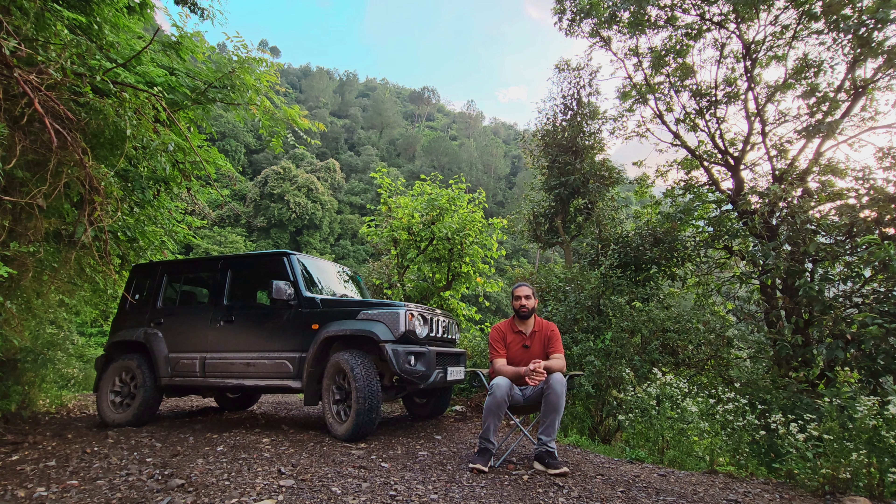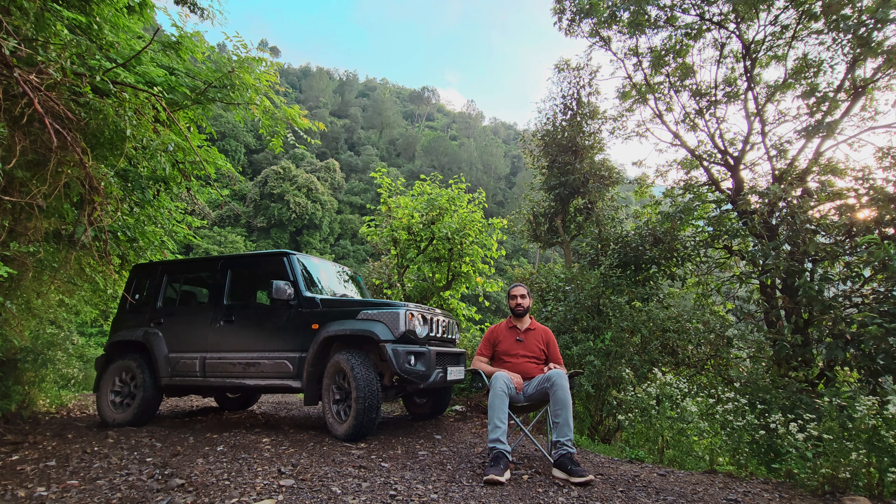Today I want to test out the issues and problems that we have with the 235 section tires that are present in the Jimny. Overall the tires are doing a really good job, but in spite of the fact that they are a really good upgrade for the Jimny, there are certain issues that arise with upsizing the tire size to the 235s.